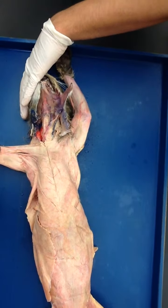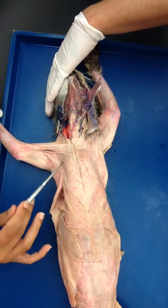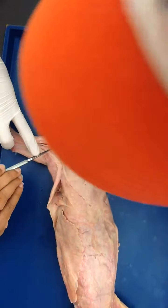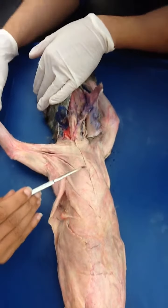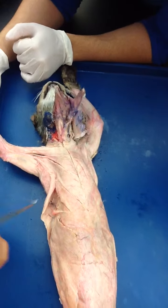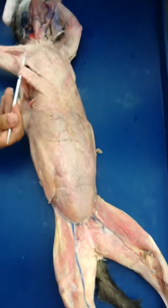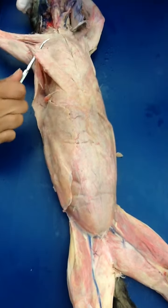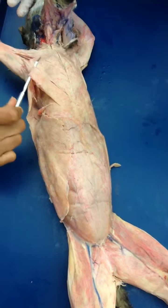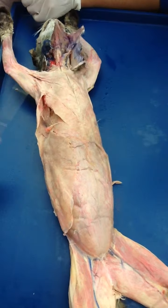This one is pecto-antibrachialis. This one is pecto-antibrachialis major, and the bigger one is pecto-antibrachialis minor. And this is xiphihumeralis, because it is going to the humerus. So if you pull it, the arm is going to move. So this is xiphihumeralis, going to the xiphisternum.